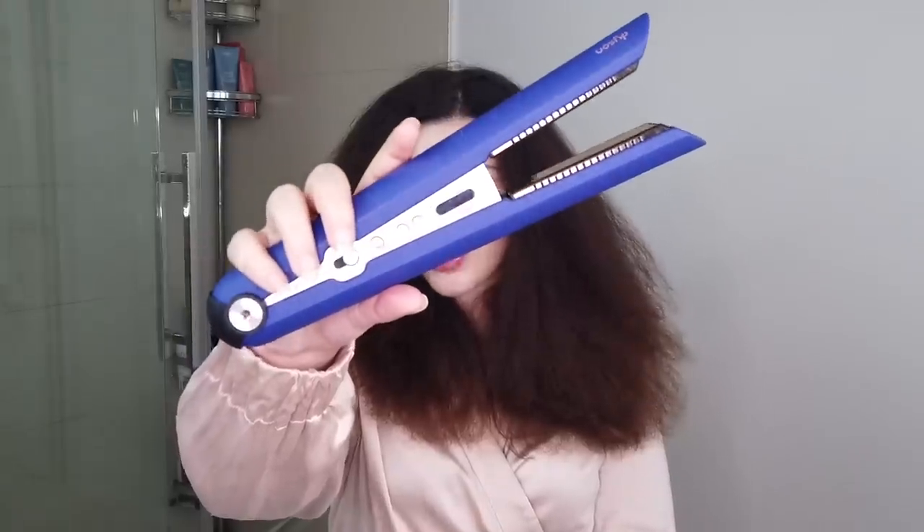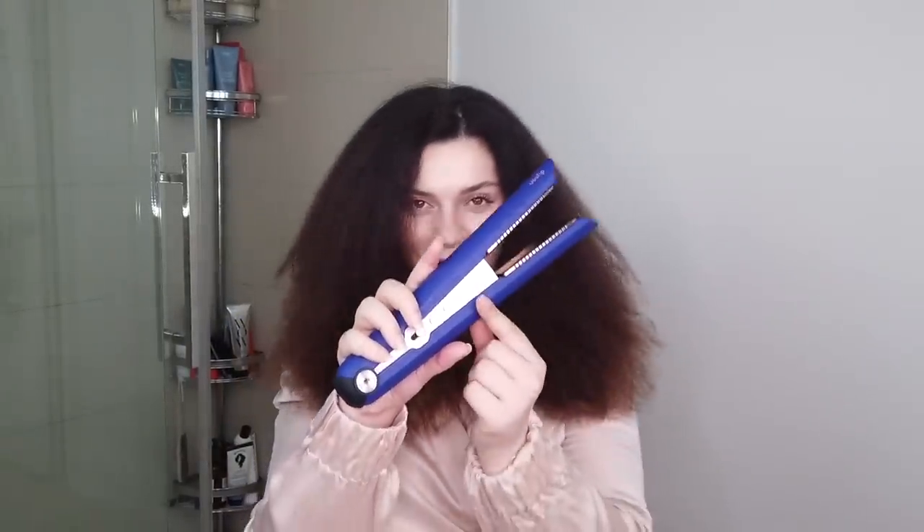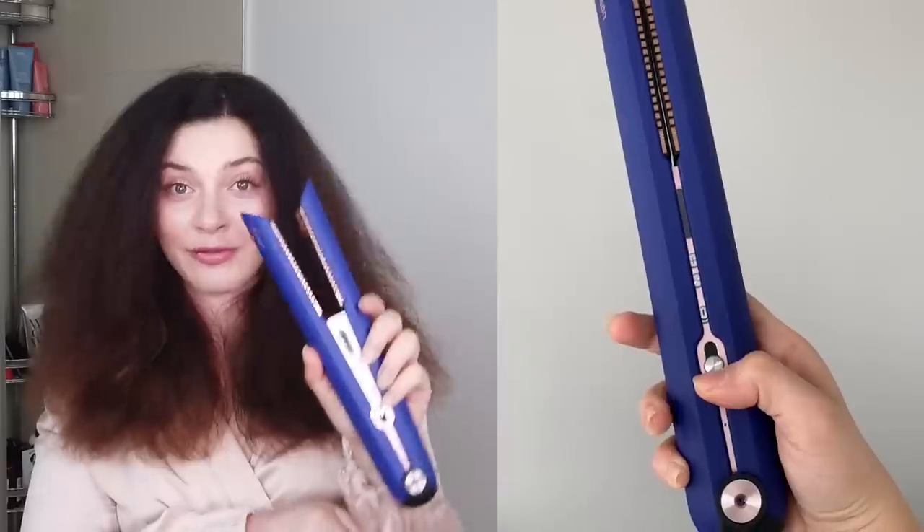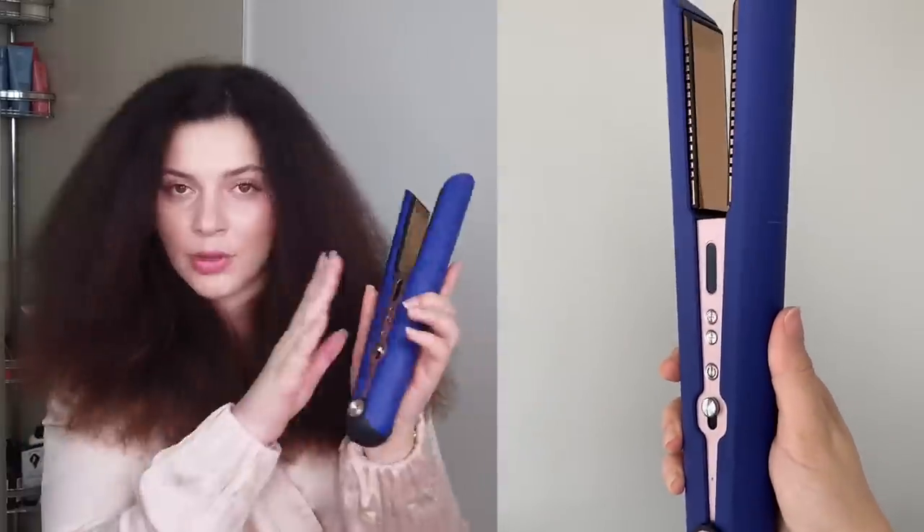This is the Dyson Corel straightener, also in the limited edition Vinca Blue and Rosé colorway. This is a cordless flat iron — it can be used cord-free after charging. I've already charged it up. I'm going to wait to turn it on because it heats up in just seconds, and in the meantime we're going to apply another protectant. Intelligent heat control or not, it's all about how you use the tool.